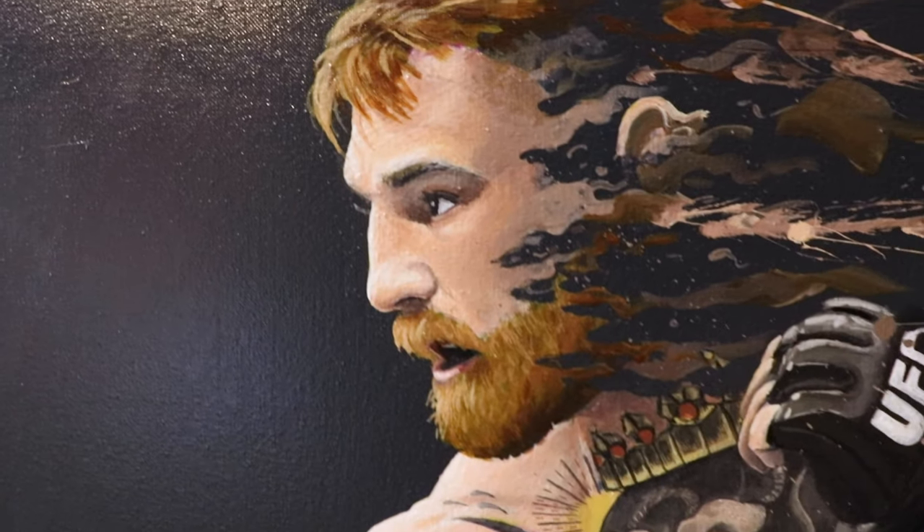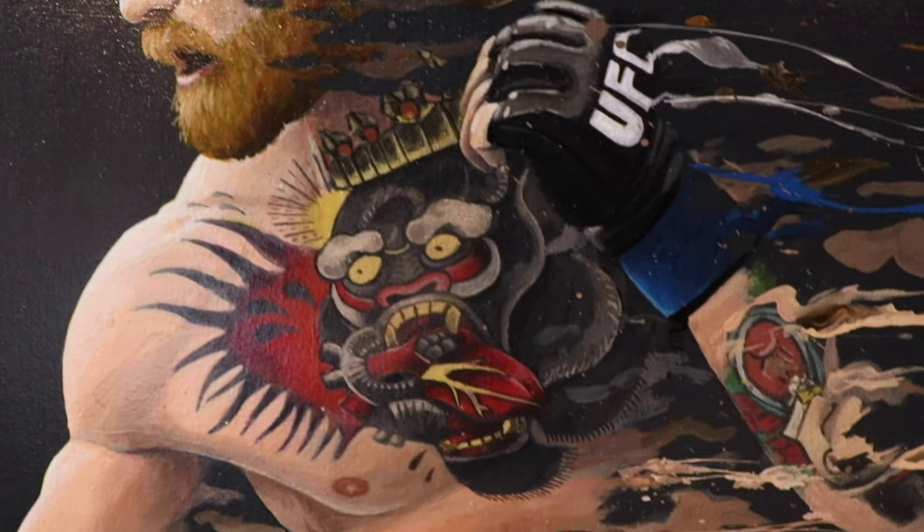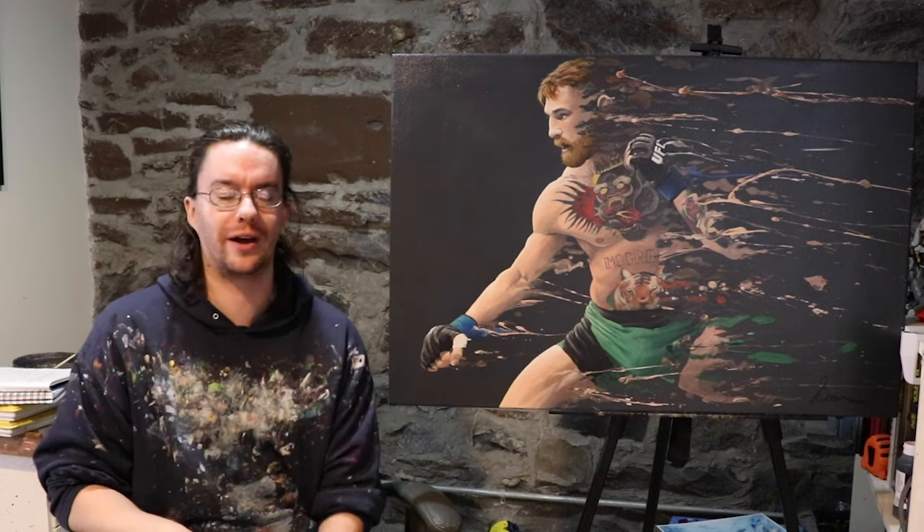I've been a fan of both his and the UFC for a long time now, and he's got a big fight coming up this weekend, so I figured now's the perfect time to get down this painting idea I've had in my head for a while.